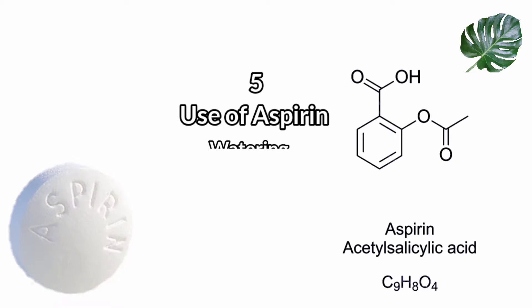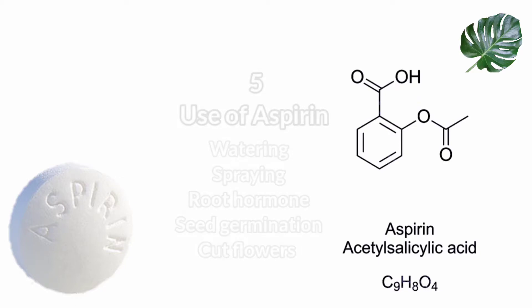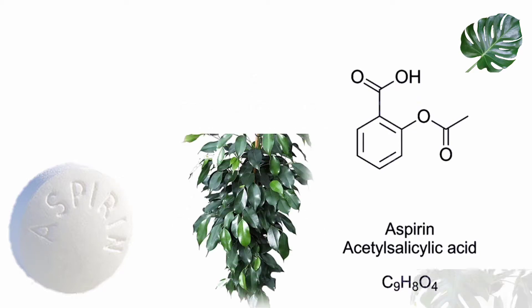Hi friends, now I'll show you five uses of aspirin tablets for plants. Aspirin is an acetylsalicylic acid and is one of the widely used medicines in the world. The aspirin components help boost the plant's immune system.